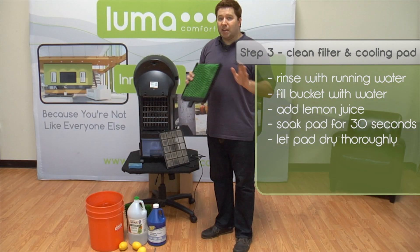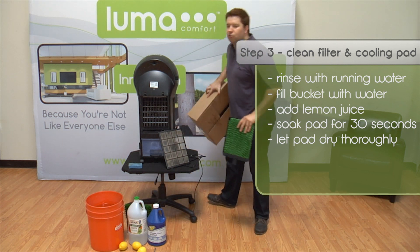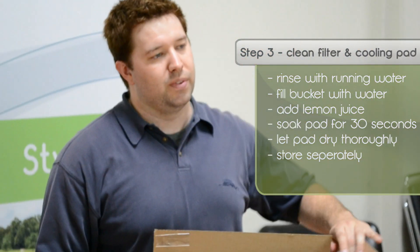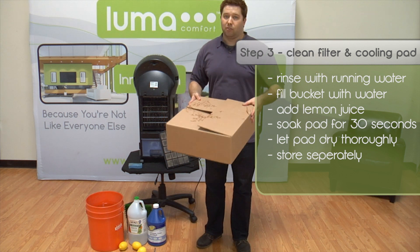In order to make sure that they don't absorb any water at all during the winter, we actually recommend storing your cooling pads in a separate box. That way, they're going to stay safe and dry until you need them again in the spring.